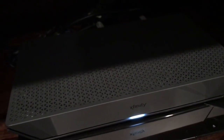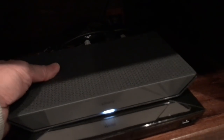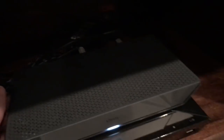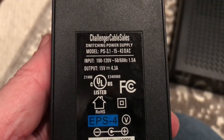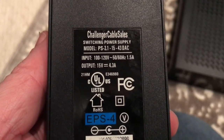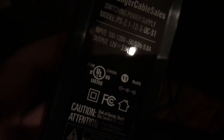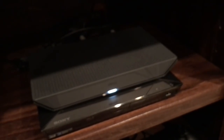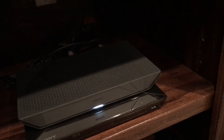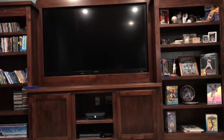The box is hooked up — I'm not going to do a full installation video on that; it's simple. You connect your coax, your HDMI, and your power. One interesting note: the old box is 1.5A output at 4.3A, and the new box is 0.8A input and 3A output, so it uses less power but delivers better graphics — it's 4K.